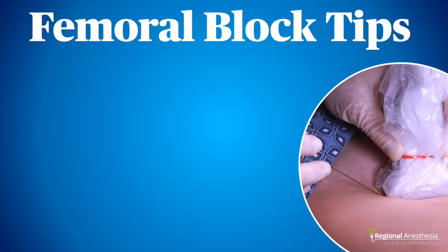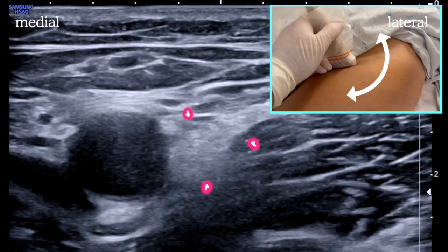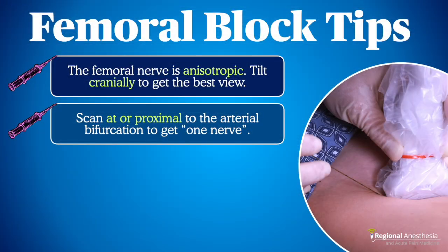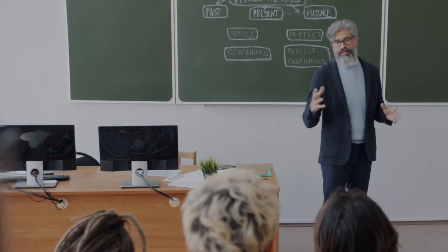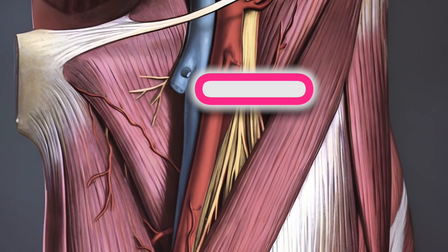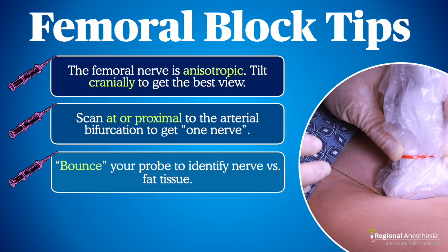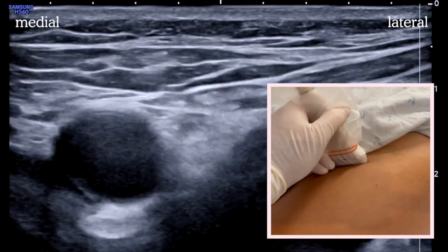Here are some tips and tricks for visualizing and blocking the femoral nerve. First, the femoral nerve is quite anisotropic, meaning that different angles of beam incidence will cause it to light up or disappear on the screen. A cranial tilt will typically result in the nerve popping out of the background. The femoral nerve arborizes — breaks up into tiny branches — at the level of the femoral artery bifurcation. If you're having trouble seeing it, slide the probe proximally to ensure you're at or above the bifurcation, where the nerve is one chunky structure. Another trick is to bounce the probe with some pressure, which compresses fat but not the nerve, helping draw your eye to the right structure.